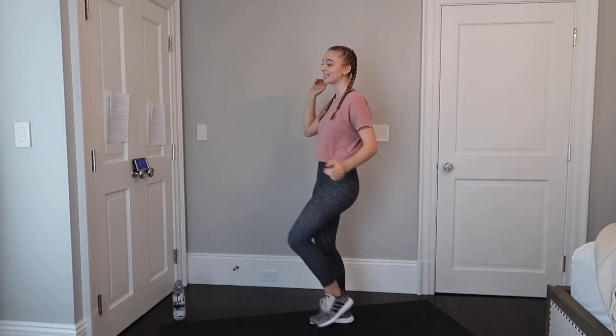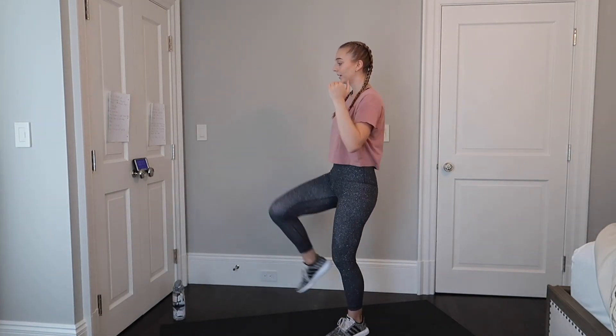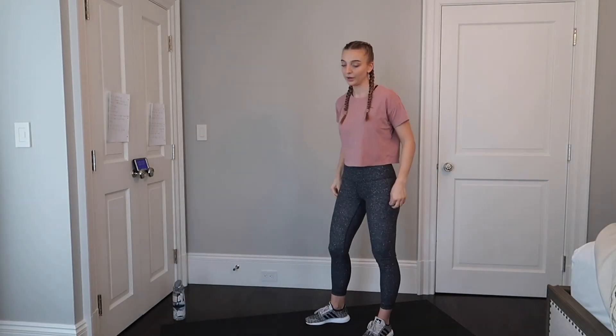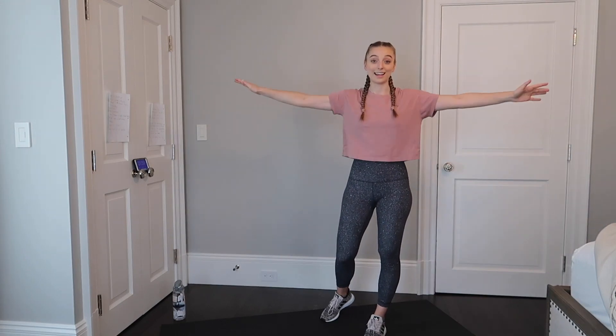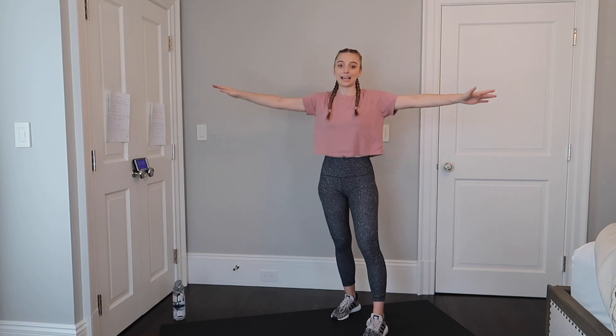Five more seconds of these — last one and good. Going to warm up our upper body with some arm circles going forward. We're going to be using a lot of upper body today in our workout, so getting it nice and warm.